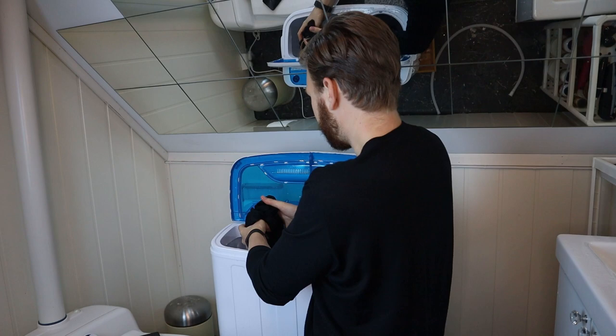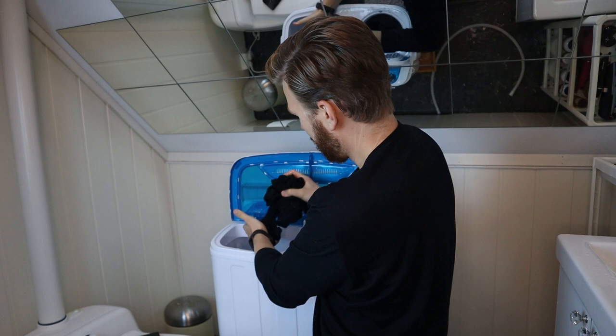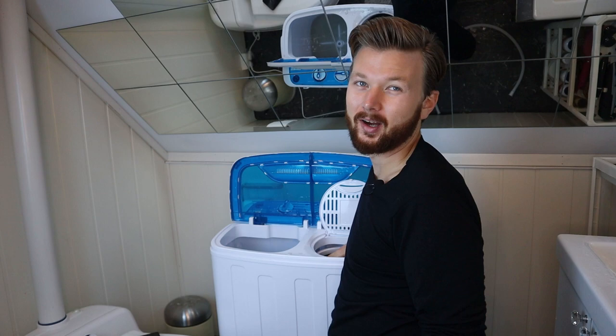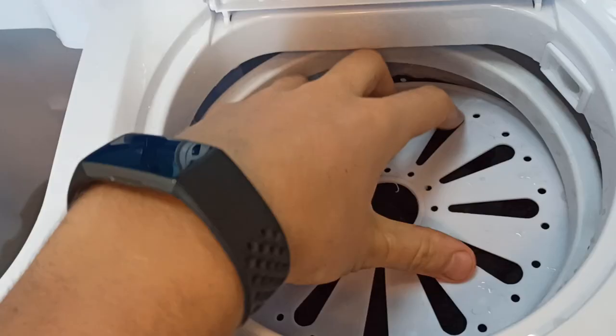I would recommend this for somebody who does not have water set up specifically for a washing machine, and if you're looking to avoid hand washing or going out to wash your clothes. So if you have a tiny place, a cabin, or maybe an RV — this is definitely better than hand washing your stuff.